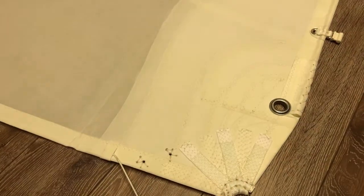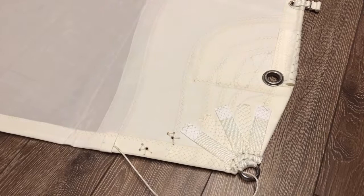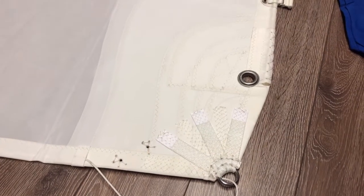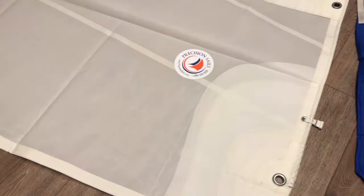We do not scrimp in any of the features here. So here we're starting down on the tack. You can see the well-webbed tack ring with nice reinforcements there. And then you can also see the Cunningham, which also has its own set of reinforcements. Very well designed.